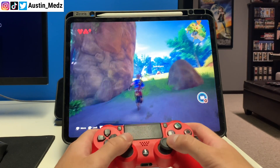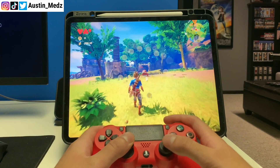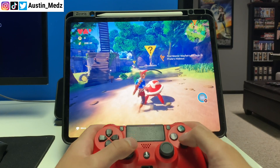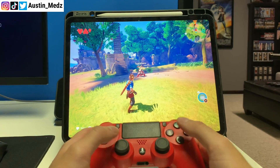Apple Arcade is a newer gaming platform and most of their games have support for controllers, including the PS4 controller and the Xbox controller. It's actually really cool and very portable — if you're on a plane or traveling, just pop your iPad up, grab your PS4 controller, and there you go.